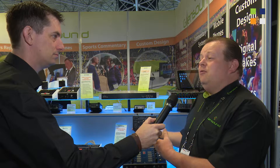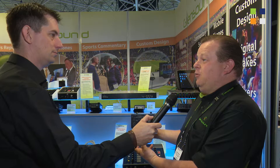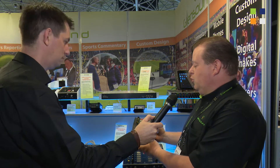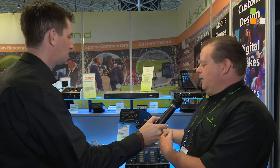Customers looking for a commentary solution who already have the infrastructure of a Dante network will find this a great cost-effective add-on for commentary. Not just as a single box — you can add multiple boxes, multiple Infernos, and have a two or three-position commentary system. So it makes it very flexible.